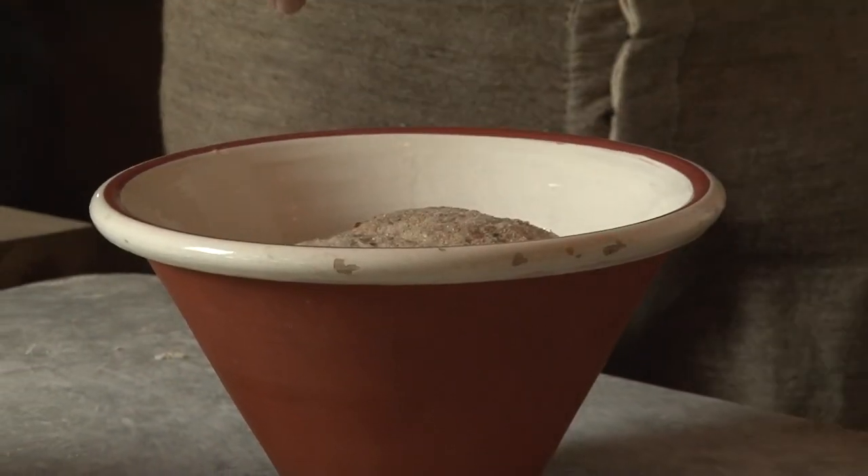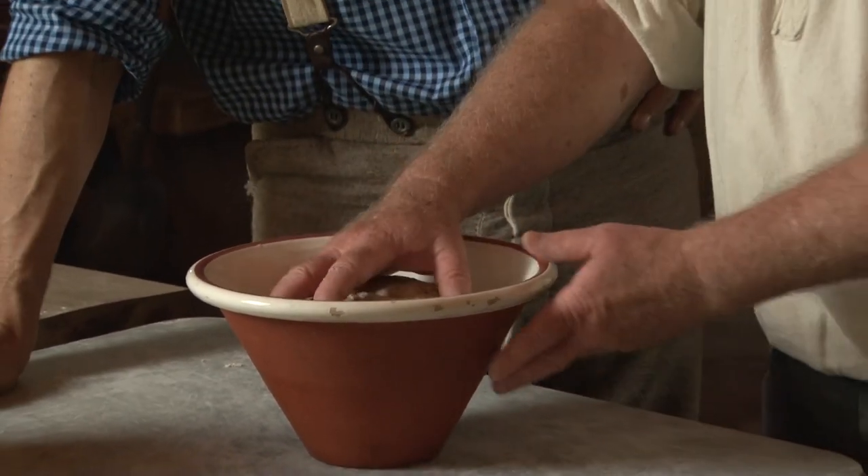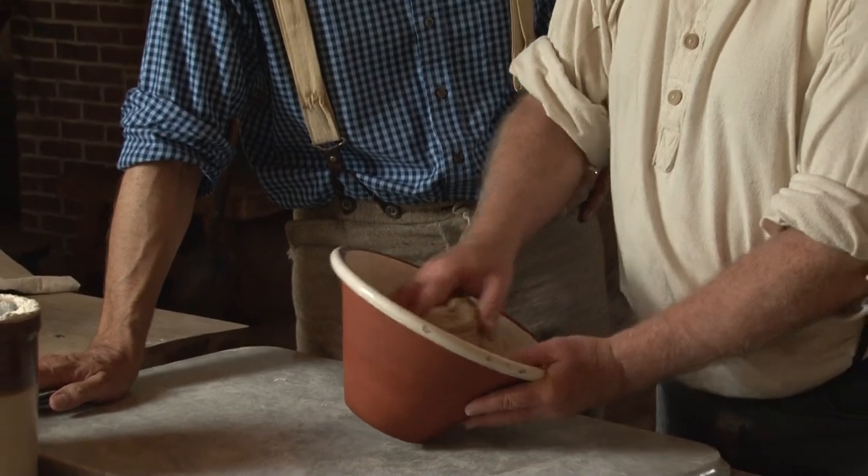In kneading this, it makes the dough more homogeneous — everything is distributed evenly through the dough. We've done a little cleanup here and this has been allowed to rise, so this dough has risen for about an hour and a half and it's pretty much doubled in size.